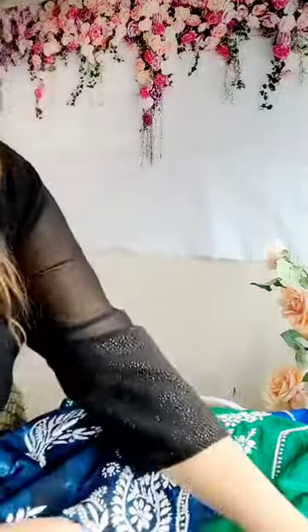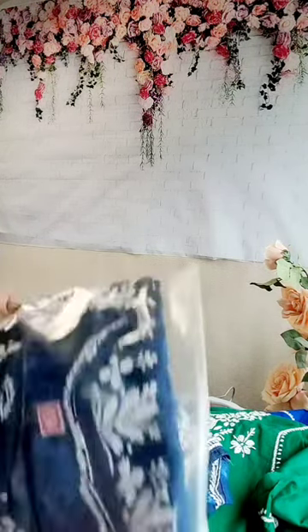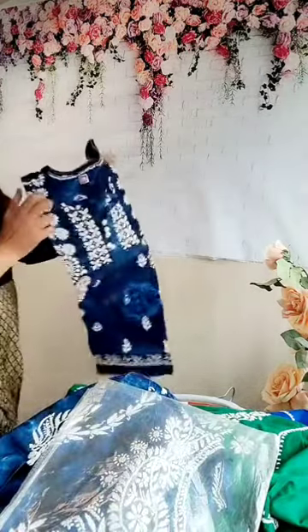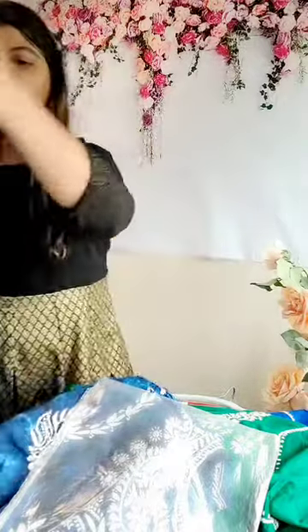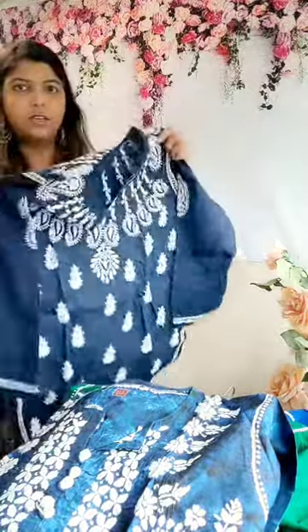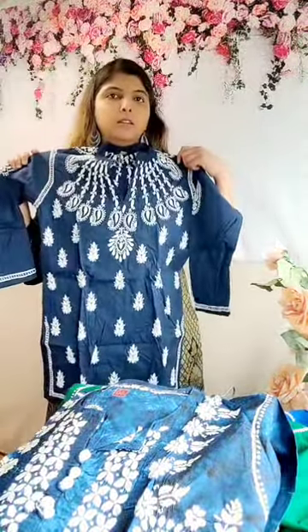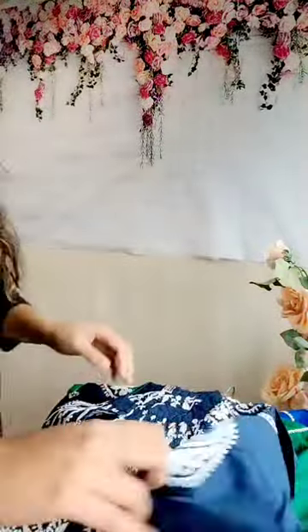There are some other styles as well — just to show you a different style, I have this one which is a slightly different variation. Beautiful color. I have all those different styles. If you're looking for pictures you can always contact me. And then there's another style — I think I have it only in size 38. It has very beautiful neck work done, very pretty.